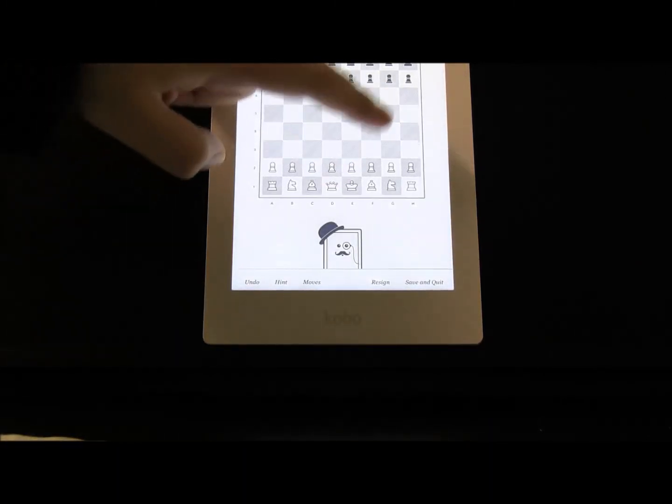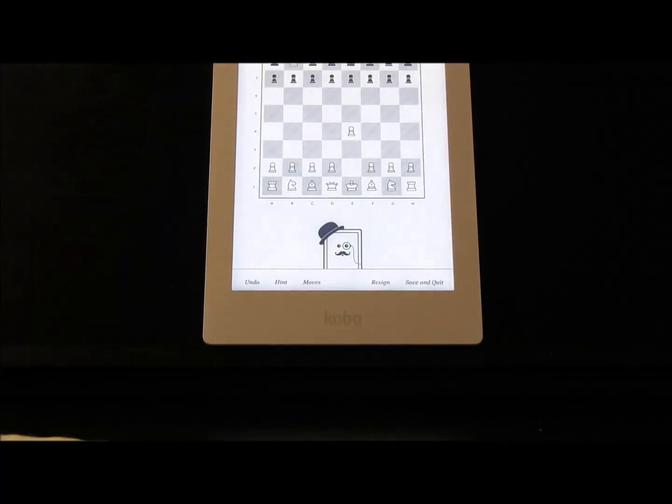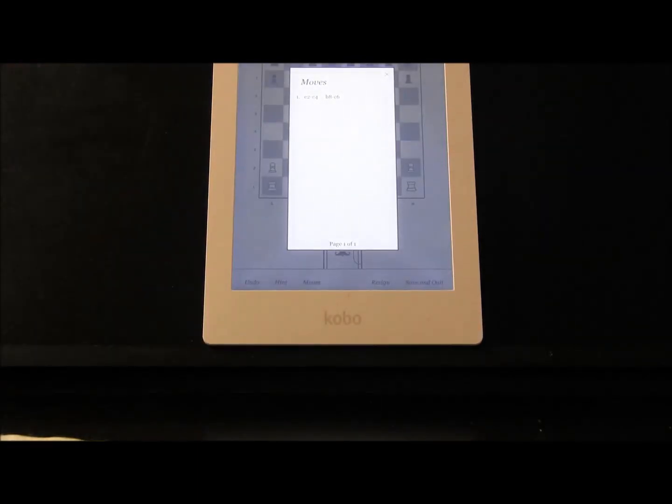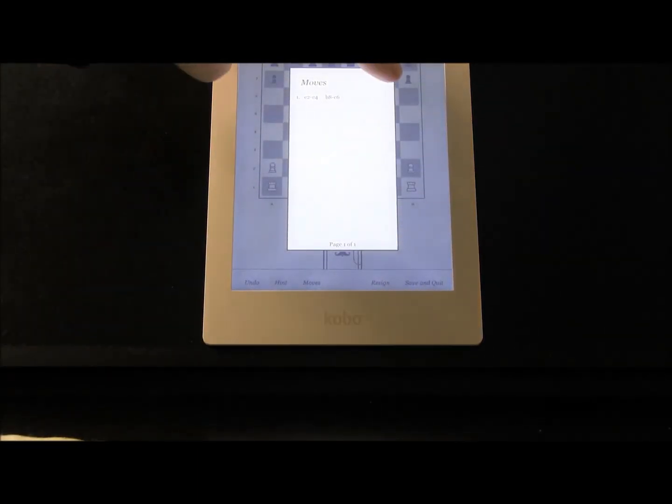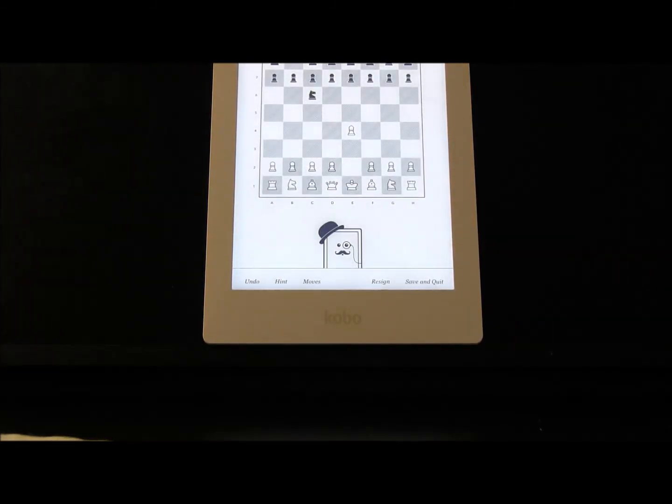But it does have a nice chess game. You can't get hints, you can't see the moves — a list of them. You can't save, and you can quit. So that's the options available for chess on Aura HD. Decent device for an e-reader, has games. You be the judge if it's worth $169. I like the device, I don't like the price. You tell me. Thanks again for watching, guys.